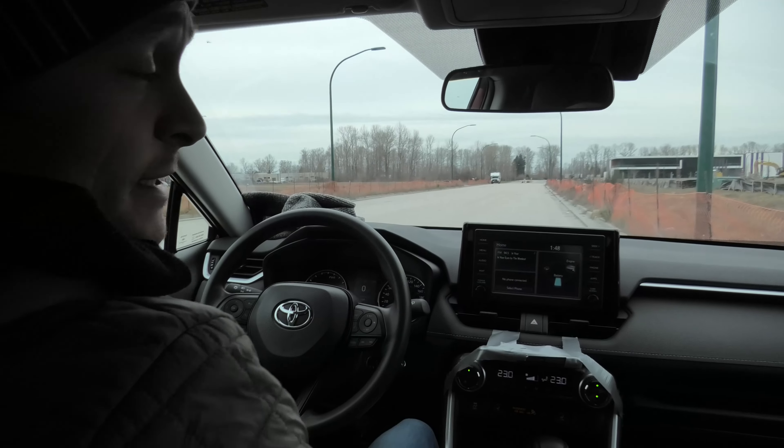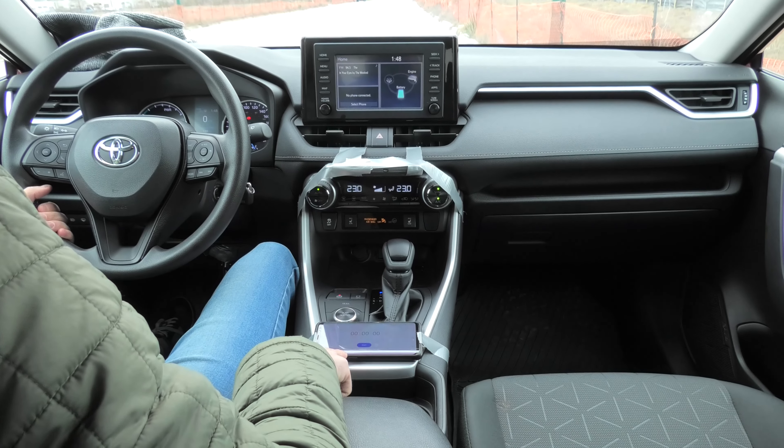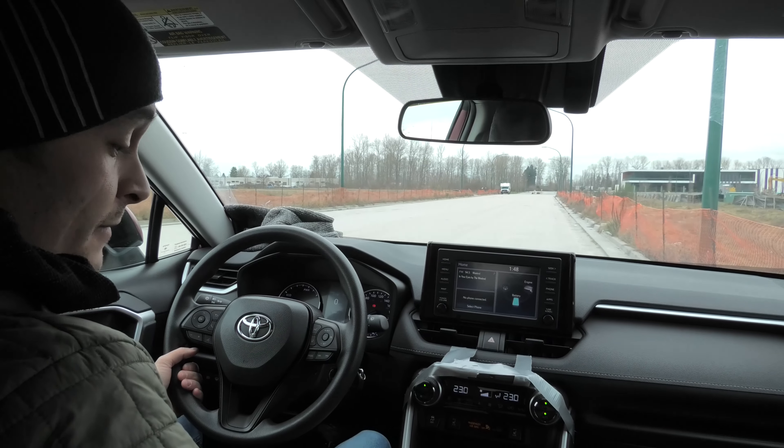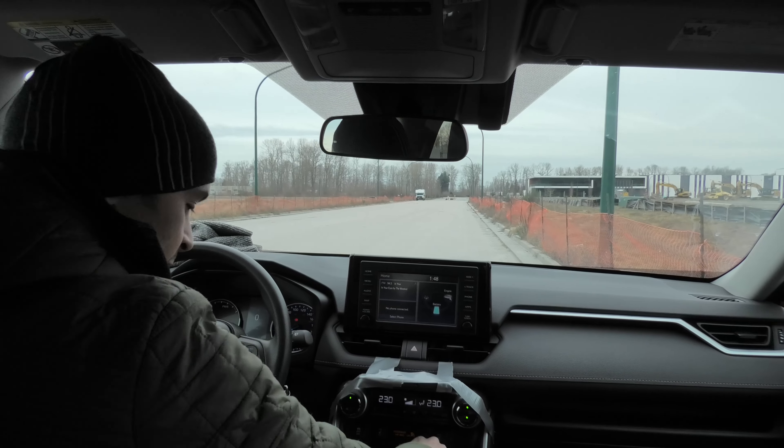We have all our devices set up — a couple of cameras and a phone with a timer. We'll try to measure how long it will take to stop using the parking brake, and we're ready to go.